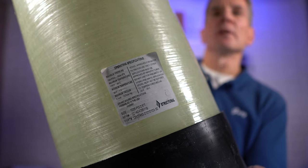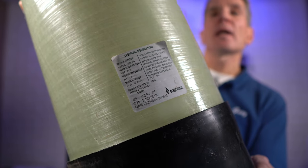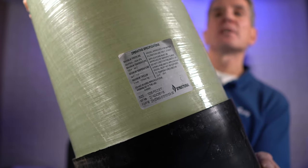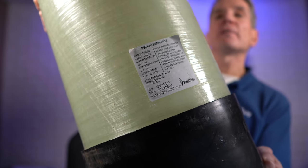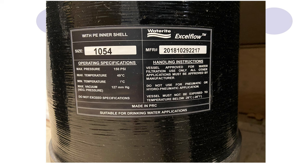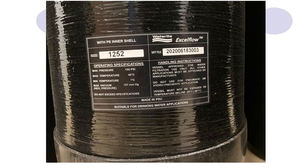To order the right size you need to know what size your tank is. The easiest way is just to read the label — look for where it says 'size' and find a four-digit number. The first two digits are the diameter and the second two are the length. So this tank is a 10 by 35 — 10 inches in diameter, 35 inches long. Here are a couple of other examples: a 10 by 54 is 10 inches diameter by 54 inches long. Another example often stenciled right onto the tank: a 10 by 44. And a larger tank might be 12 by 52.